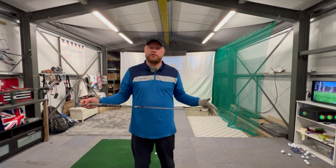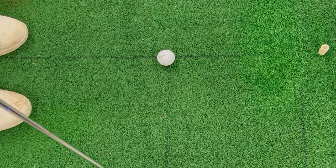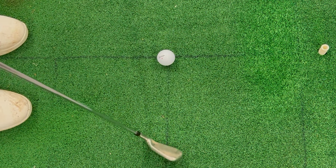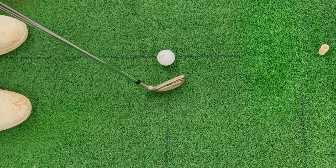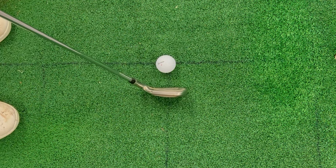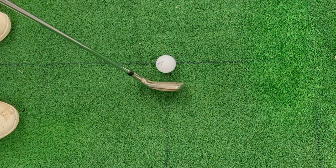Before we get into the drill, let's have a quick chat about how shot shape is created. If you're on a straight ball flight, your clubface has to be square with your club path. When the clubface isn't square with the path, you add curvature — a fade or slice because the clubface is open to the path, or a draw or hook because it's closed. Slicers generally have a clubface which is open to their path, and their path is usually from the outside to the inside — this is for a right-handed golfer.